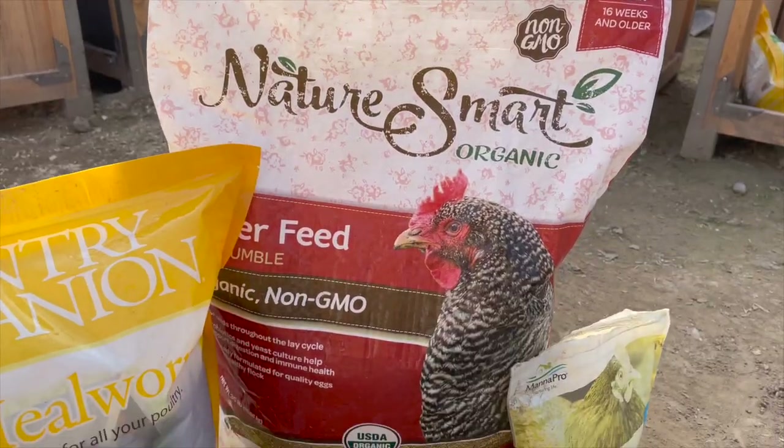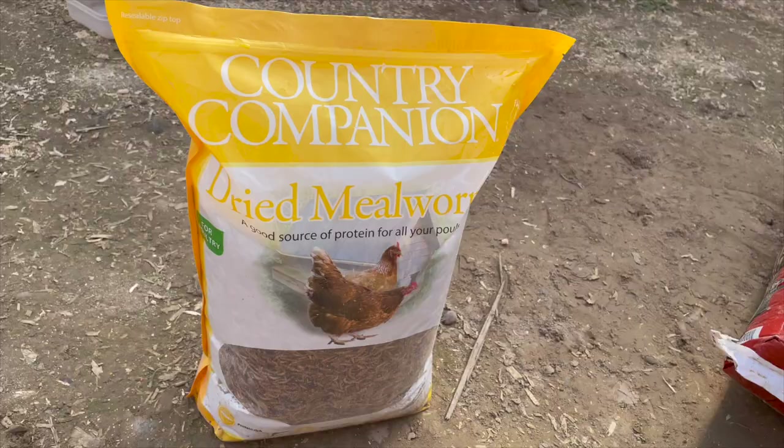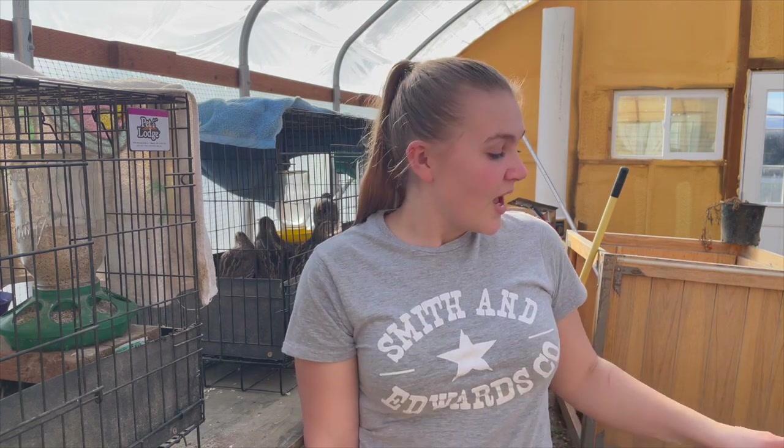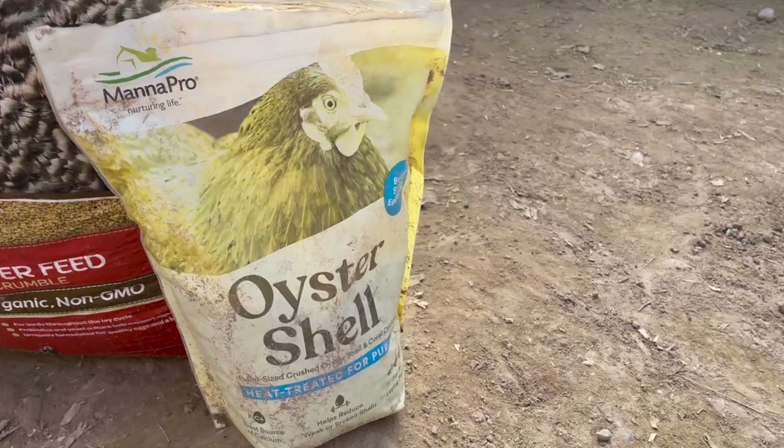For the NatureSmart Organic and Non-GMO feed, it's about $26.99 to $27.99 a bag, probably 40 pounds. For the five-pound bag of Country Companion freeze-dried mealworms, I think it cost me around $20 to $25 a bag. We go through it really slowly for the quail - I bought two five-pound bags and they've lasted me probably four months already. For the oyster shells, I think they were maybe $9 or $10, and I don't use it very much, so it doesn't really affect my monthly cost.